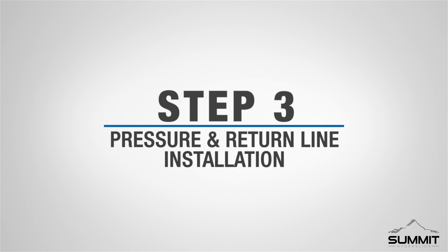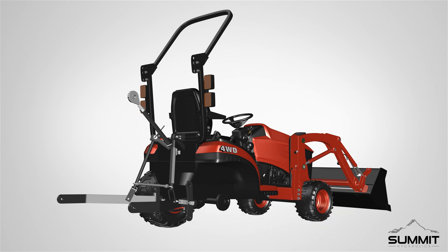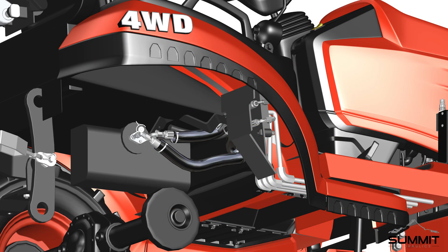Step three: pressure and line installation. Lift the tractor to a safe height using the recommended factory lift points. Make sure to place safety jack stands at the factory recommended setting. Follow factory recommended procedure to remove the rear right wheel of the tractor. Next, locate the selective control valve (SCV) and identify the power beyond port. A hydraulic line is connected to the power beyond port on the SCV, and this hydraulic line can be traced to the return-to-tank port on the tractor. Follow factory recommended procedures to remove this hydraulic line from the power beyond pressure port P to the return-to-tank port T.